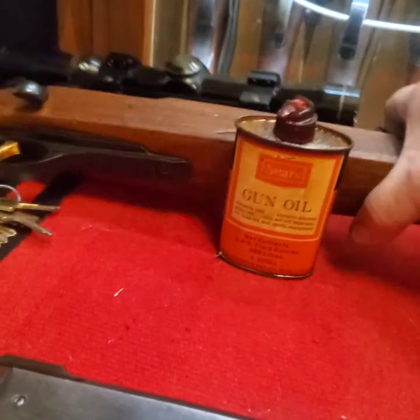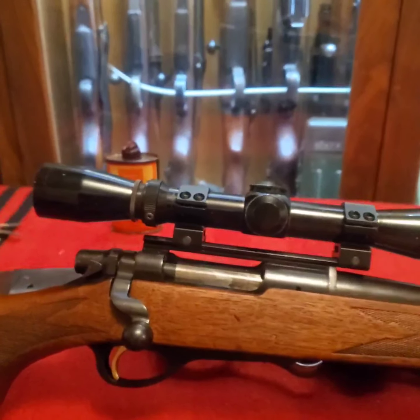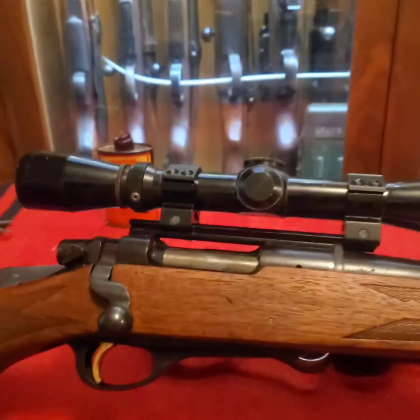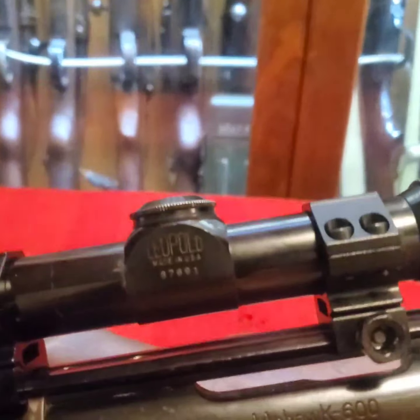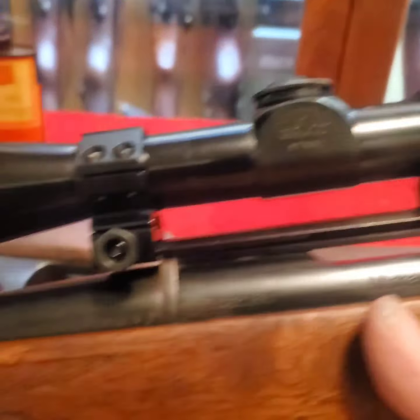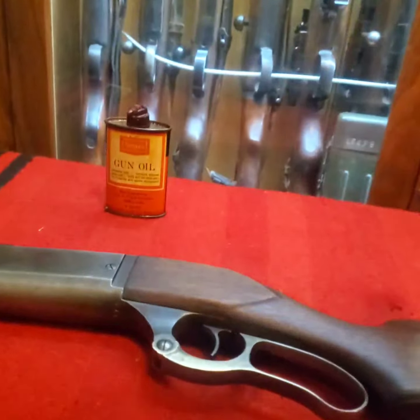This is the Remington Mohawk 600. It did not have a scope on it — I put a Leupold scope on it, a nice little Leupold 3x9. That one I'm keeping long term. The others I'll be offering to trade with my buddies.